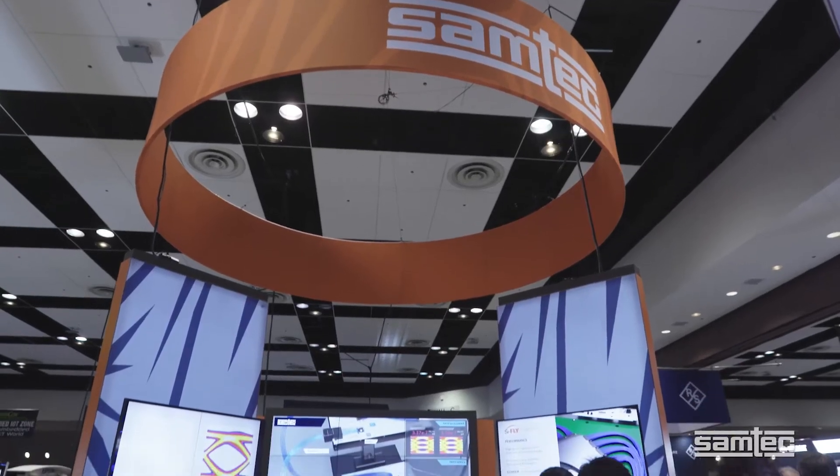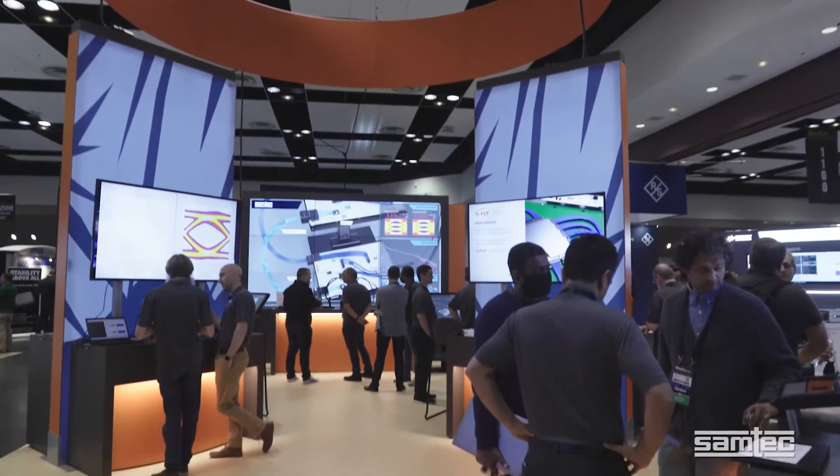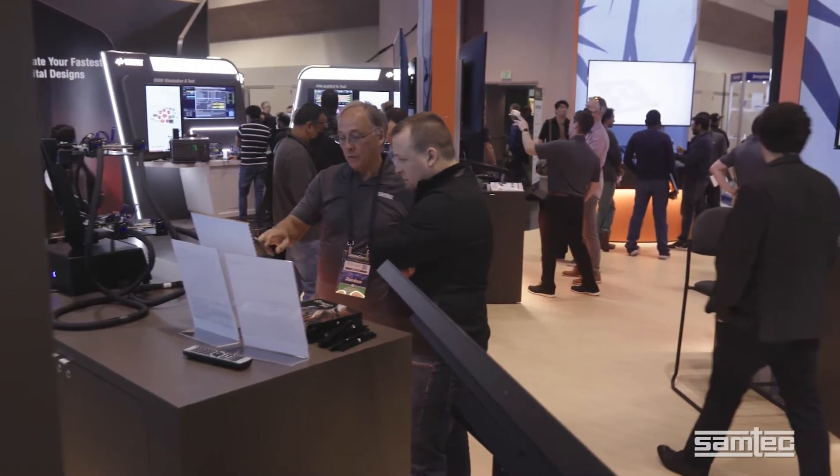Hi, I'm Ralph Page, Systems Architect at SAMTEC. I'm here in Santa Clara, California at DesignCon 2022 in the SAMTEC booth where we have nine demonstrations for you.